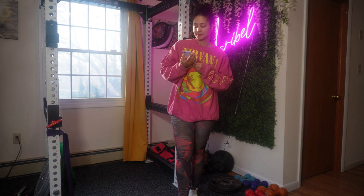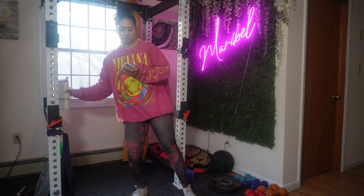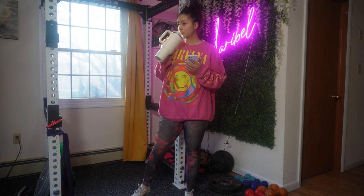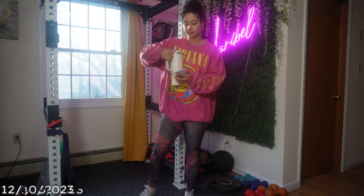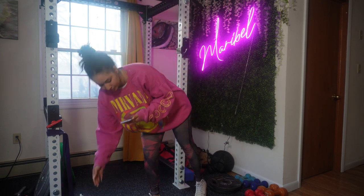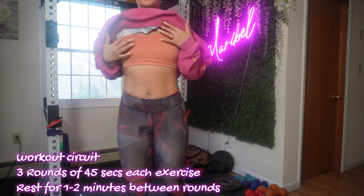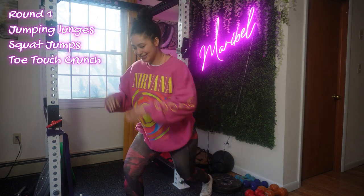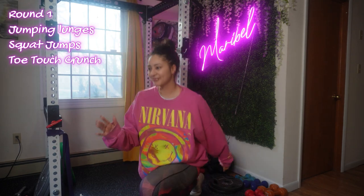Hey guys, welcome back to my channel! Today's workout is a circuit — you're gonna do three rounds with little to no rest in between. Round one you're gonna work on speed, round two you're gonna work on strength and add weight to the same exercises, and round three will be your last round so you should give it your all.